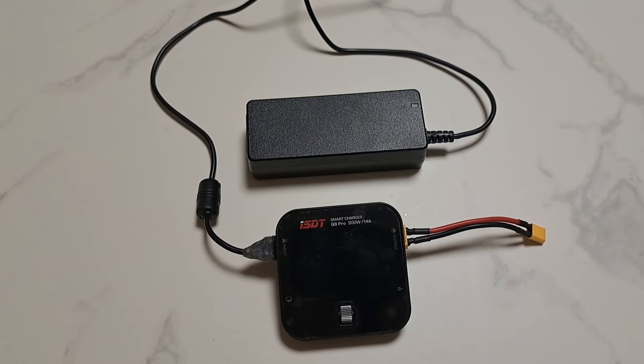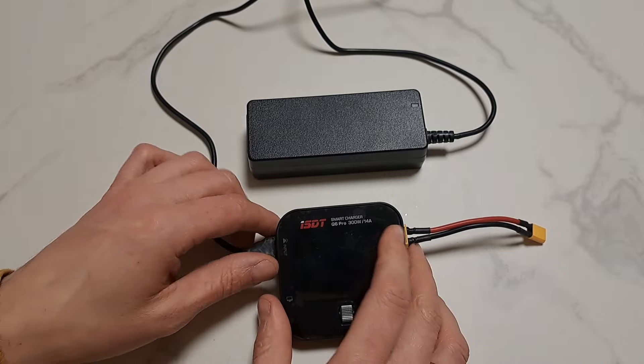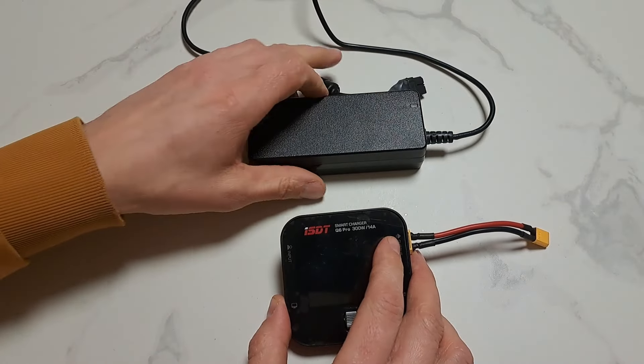Did you know that you can easily make your existing RC gear compatible with USB-C power delivery? By doing so you have less to carry with you. You can use laptop, tablet, and smartphone chargers — and your old charger can stay at home.